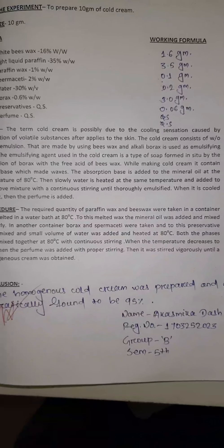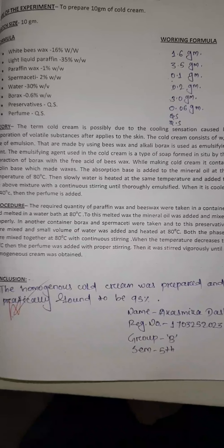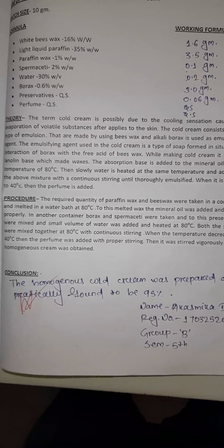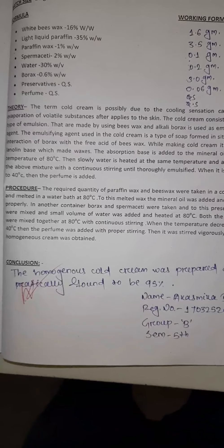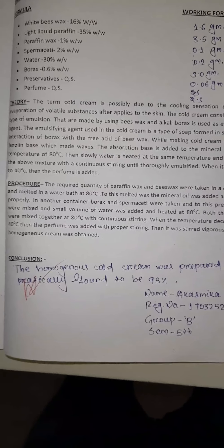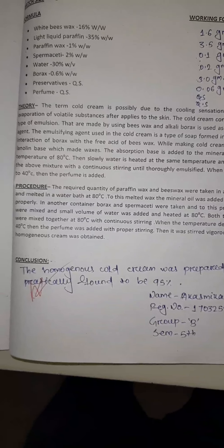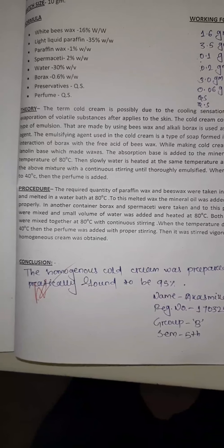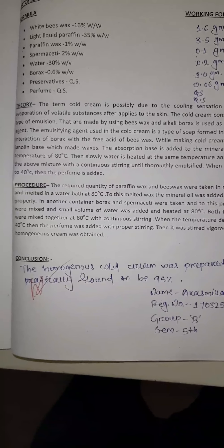In another container, borax and spermaceti were taken. To these, the preservatives were mixed, then a small volume of water was added and heated at 80 degrees centigrade. Both the oil phase and water phase were mixed together at 80 to 90 degrees centigrade with continuous stirring.